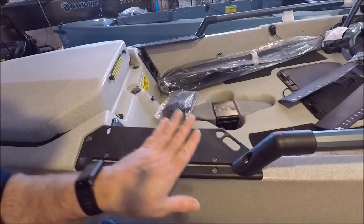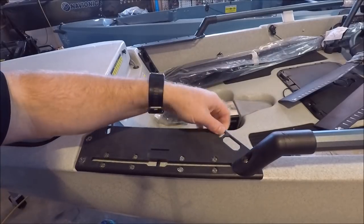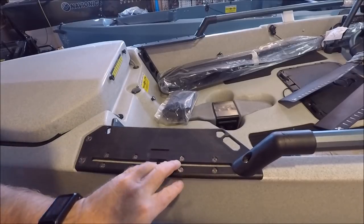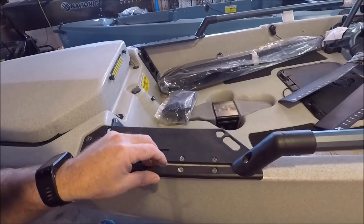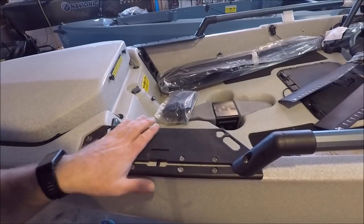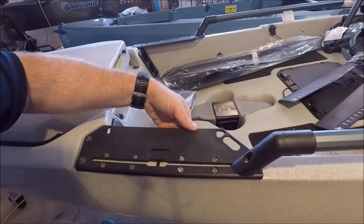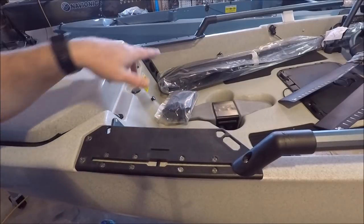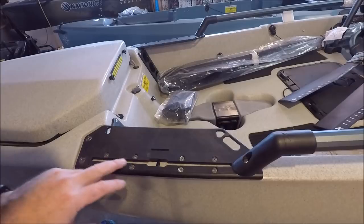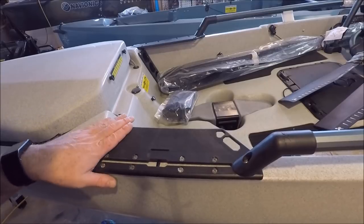One of the other changes is to the mounting boards. They've added cutouts so you can put some tools in — your pliers and what have you. They've also added a track so you can add any type of track mounting system, whether for a camera or whatever else. These are pretty far forward for me; I had my LED lights mounted underneath and my unit mounted up here previously. But I may utilize the track with a RAM ball to change up some camera angles.